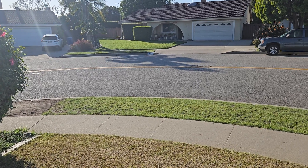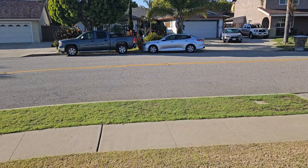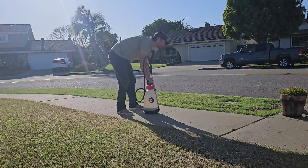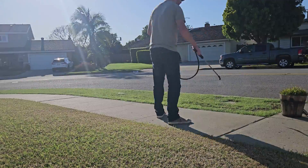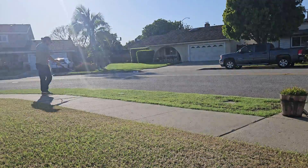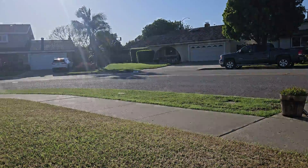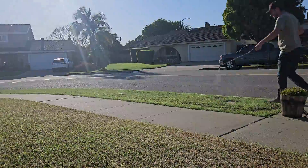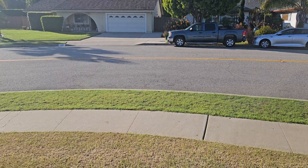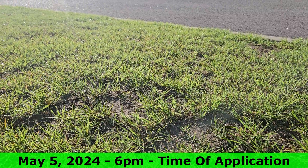I'm filming this segment at about six o'clock in the afternoon, just before I apply the iron. I'm going to come back at about the same time of day to compare the color difference with the same lighting and the same sunlight trajectory on the lawn. The nitrogen is not going to have much effect within the next couple days — it will within the first week to ten days — but the purpose of this video is really to compare the color difference: how deep of a green can buffalo grass get?